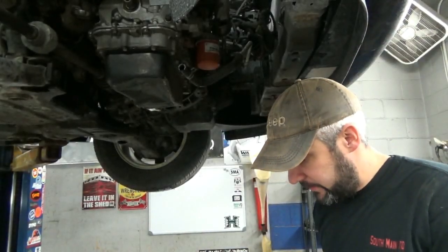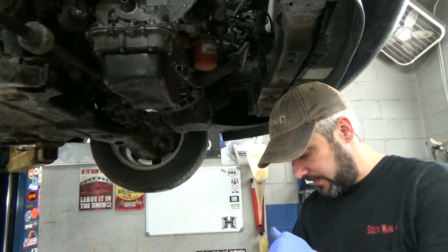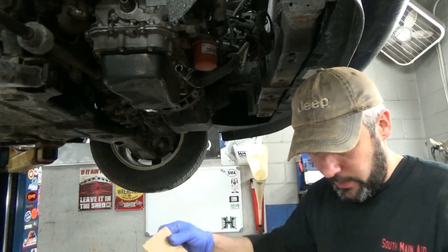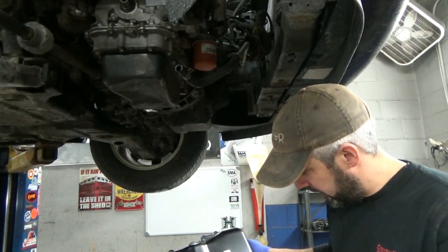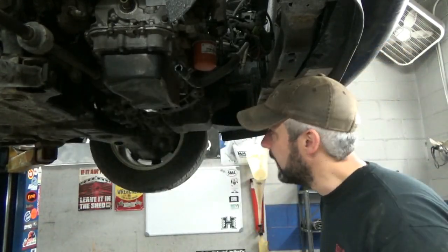All right, we're back, day two. Got our oil pan here — looks like it got thrown off a truck a couple times. Before I went home yesterday I ordered it from Advance. It's a Spectra oil pan, definitely better than what we have. I got a new gasket too.